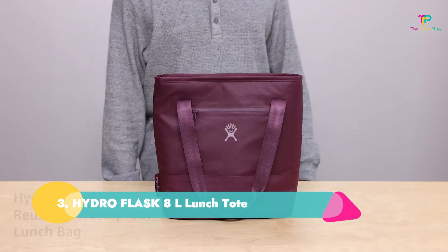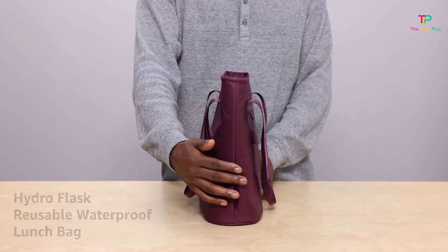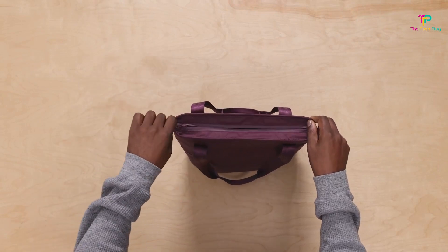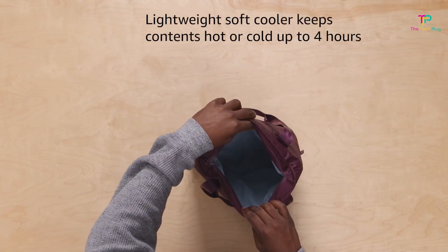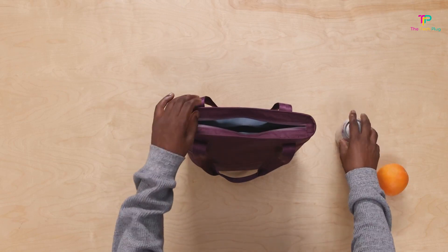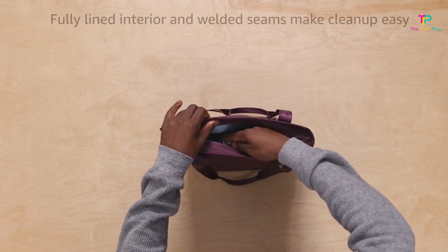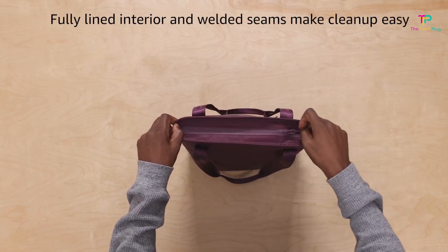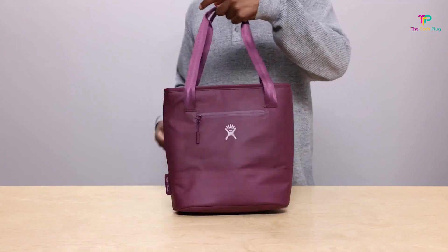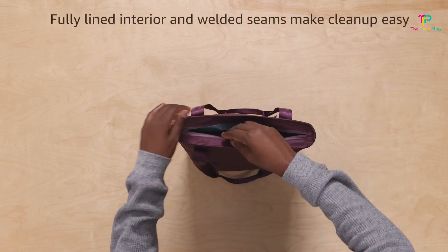Number 3: Hydro Flask 8-Liter Lunch Tote. We like its large capacity and waterproof coating, and the manufacturer claims it keeps contents hot or cold for up to 4 hours, though we don't like its narrow design since it might not work for all containers. Hydro Flask knows how to keep things cool, and this large insulated cooler bag will do just that. It has a fully lined interior to help keep your meal warm or cool, and the exterior coated fabric is durable and waterproof. We like how the tote has a flat bottom to keep everything upright, and it's big enough to store a few small grocery items on your way home, especially in the 20-liter or 35-liter size. If you prefer a more traditional structured lunch bag with a handle, you can also opt for the 8-liter Hydro Flask Insulated Lunch Bag.